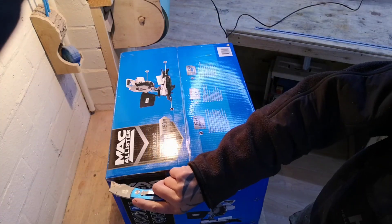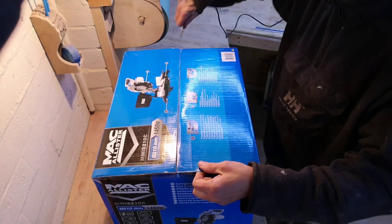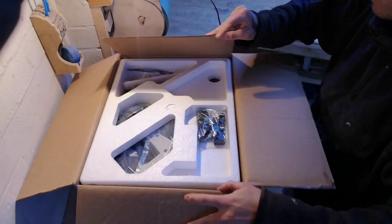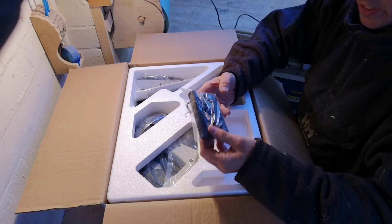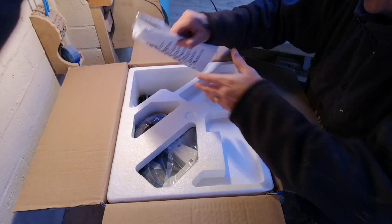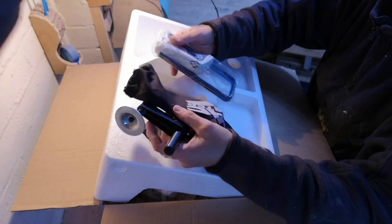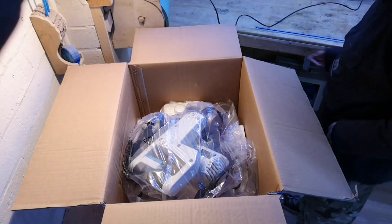Let's open it up and see what we've got — well, we know what we've got, we've got a mitre saw. Straight away, standard packaging. Lots of bits that I've yet to figure out what they do. Wish we'd put all the bits in. We've got the instruction manual, there we go.